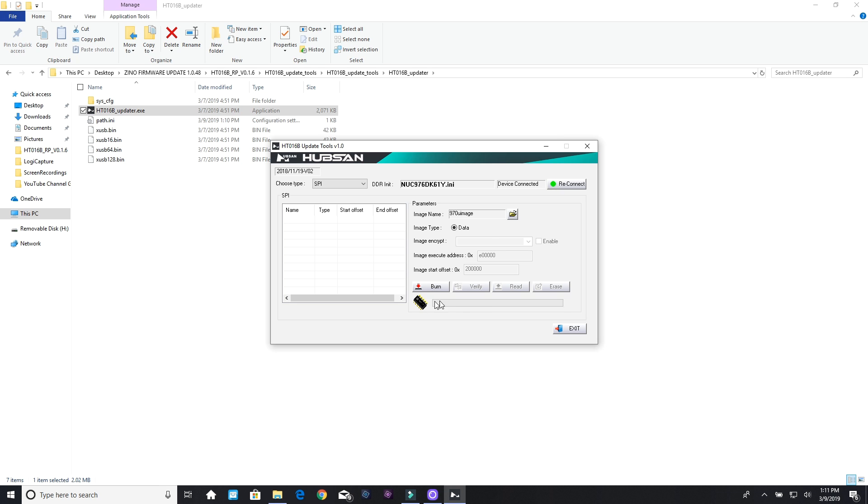Now we want to click burn, and it's going to install. Do you want to confirm this operation? Okay. And we're installing — we just want to simply wait for that to install. I'm glad that the USB cable was not good so we had to try another one, so that if you run into this problem you can diagnose and fix it yourself after watching this video. It says burn successfully — we're going to click OK, then click exit.